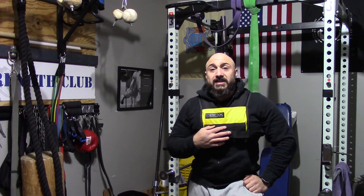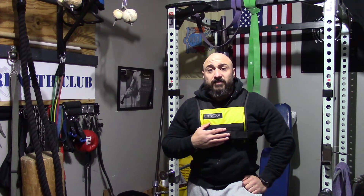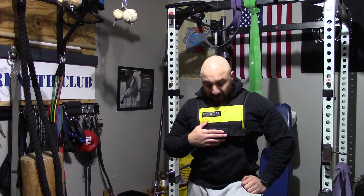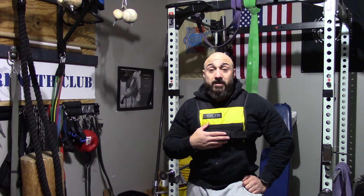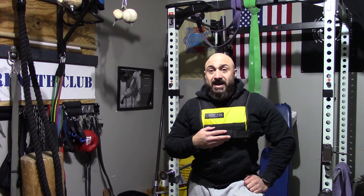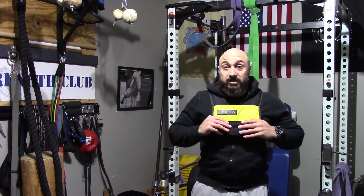I'll link up where you guys can get one of these Fox Weight Vests. It's not the cheapest weight vest, but I guarantee this thing will last you a lifetime — it'll probably outlive you, it's made really, really well. I've seen other weight vests where the straps tear, the pieces that hold the weights in tear, the stitching is terrible. The stitching and straps on this are awesome.